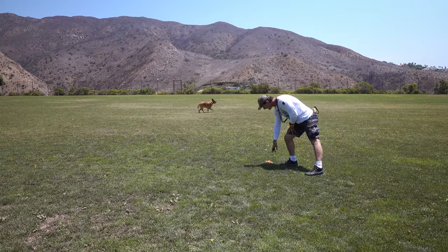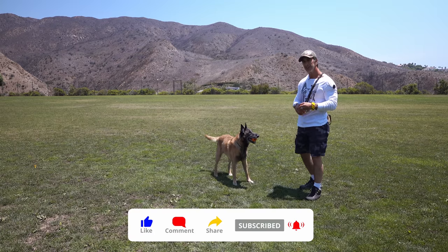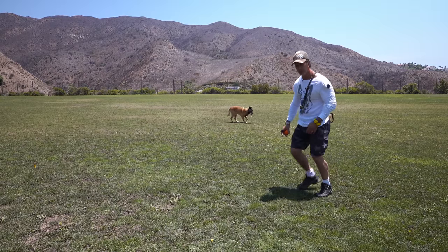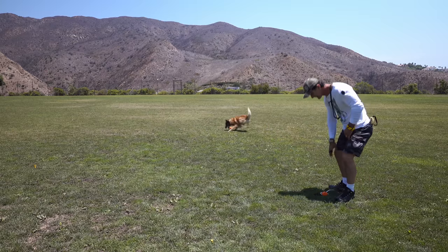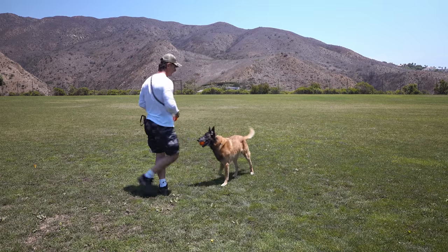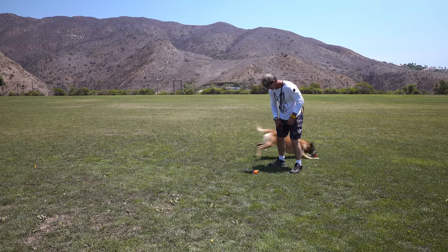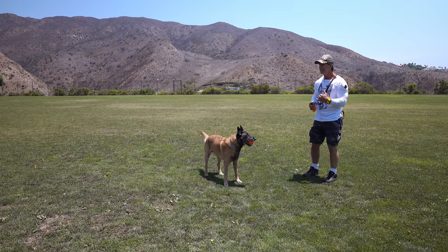Every time he sees me, I say 'out' and he sees another toy. Now I want to make sure the dog doesn't drop the toy way in front of me so I have to go get it — I tell him 'bring, bring, bring' to call him closer in. That's step one: getting him to come in close. He sees the other toy is much more interesting and brings the toy right to me. Another quick technique you can use is to throw the toy through your legs, because that makes the dog understand he has to close the distance to get it.